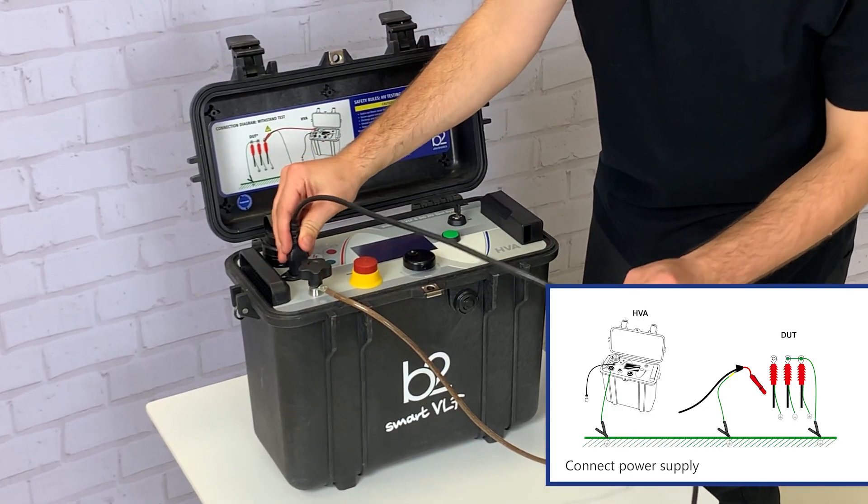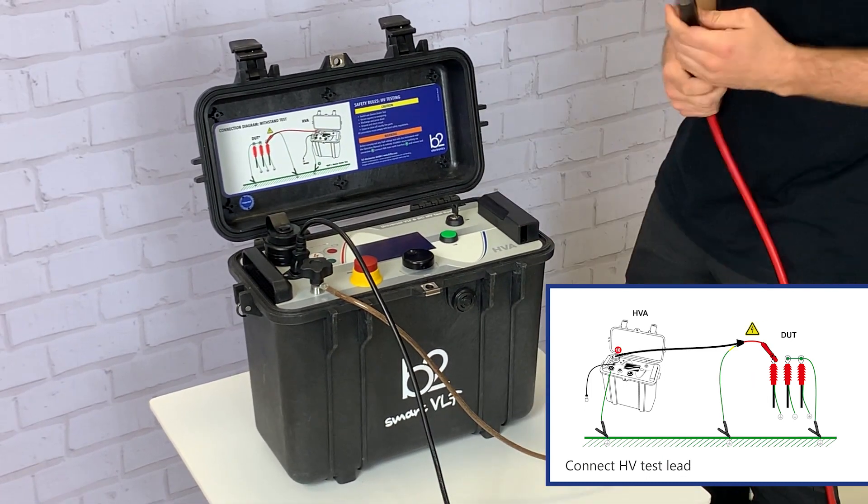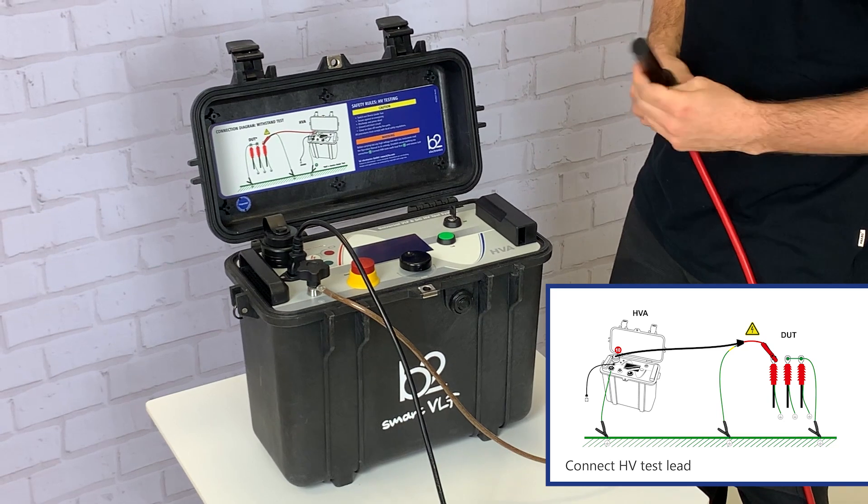In step two we connect the power supply cable to the HVA power supply plug. In step three we connect the HVA test lead.